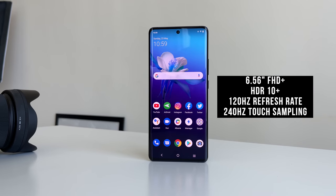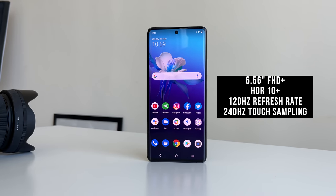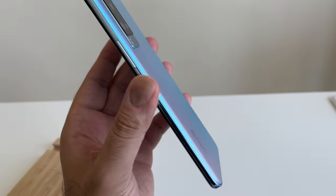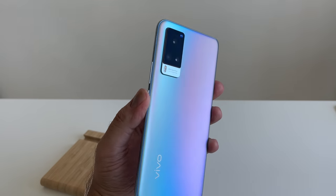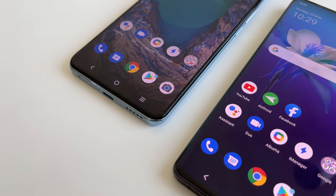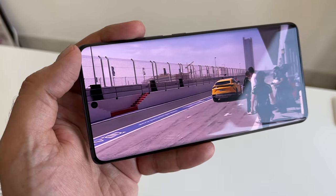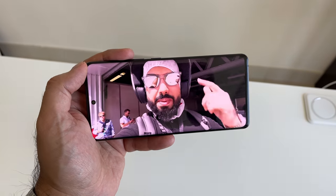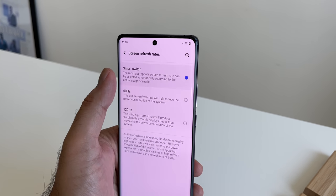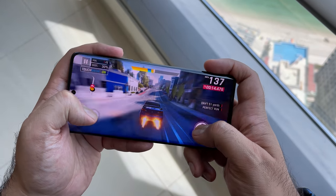On the front of the X60 Pro you've got a vibrant 6.56-inch FHD+ curved display that doesn't curve over too much — just the right amount to feel comfortable in the hand — and it also has an ultra O screen for the front-facing camera. The X60 has a more flat but equally impressive FHD+ 6.56-inch display. Multimedia, gaming, and day-to-day use has been a joy with punchy colors and great viewing angles typical of an AMOLED display. The display supports up to 120Hz refresh rate, or you can use a smart rate to conserve battery life, and the X60 Pro also has a 240Hz touch sampling for a truly smooth screen response.